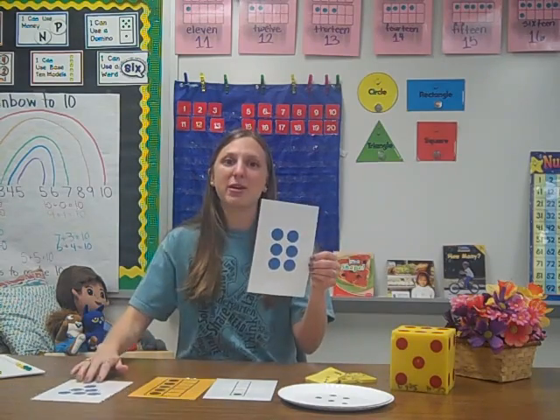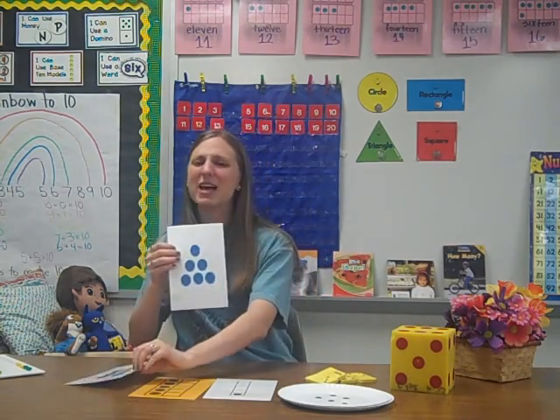When practicing and working with numbers, we start with smaller numbers and work toward larger numbers. Furthermore, we start with familiar patterns and then work toward less familiar patterns.